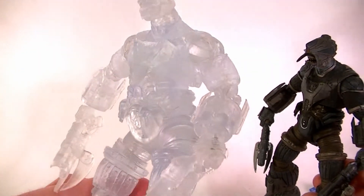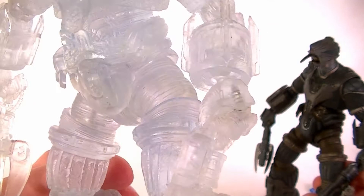Really brittle plastic, by the way — as you can see I had to put a screw in his hand to hold it together — but still pretty cool.